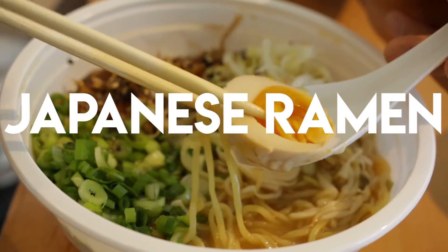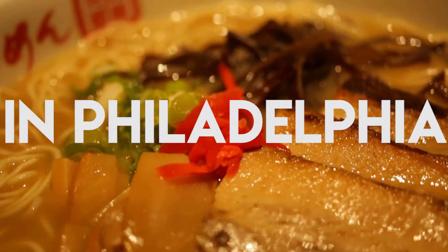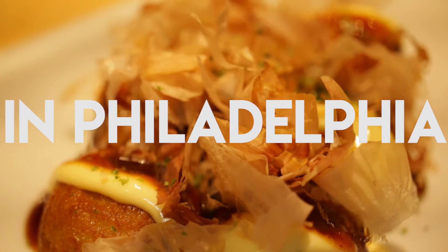They also have the egg as well, but it's not as runny as the Terakawa one. We're going to eat ramen. It's going to be so exciting. He's excited, he has a lot of excitement.